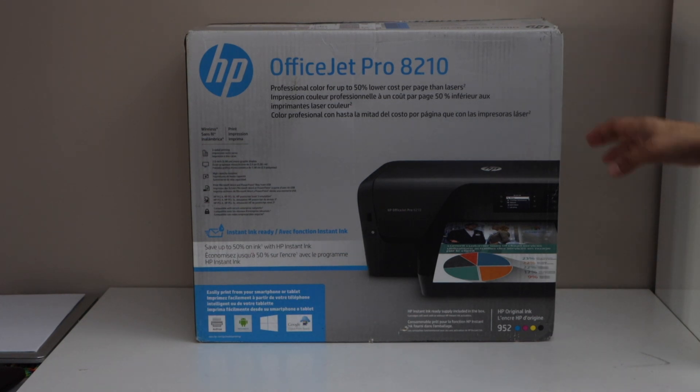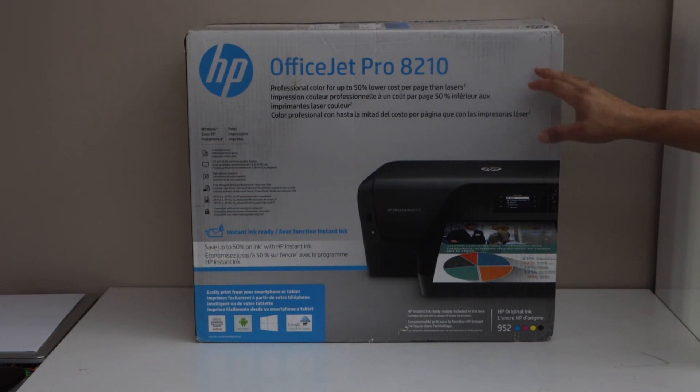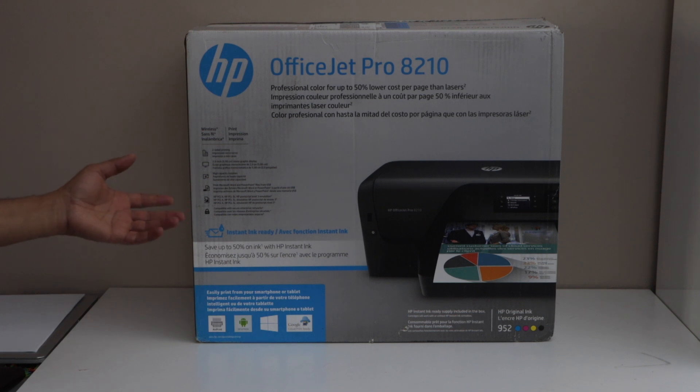In this video I am going to show you how to do the unboxing and a complete setup of HP OfficeJet Pro 8210 printer. This printer can do two-sided printing. It is compatible with your smartphone, MacBook, laptop, or Chromebook. So let's start with the unboxing.